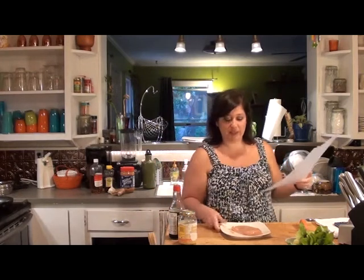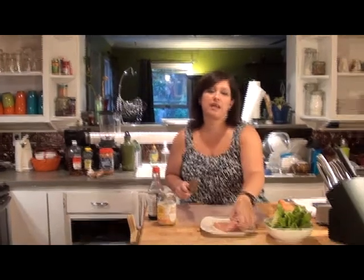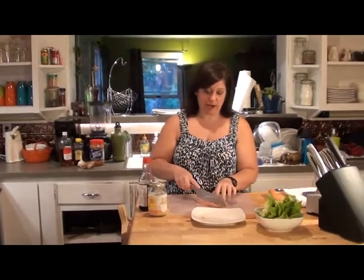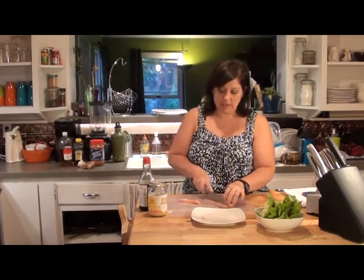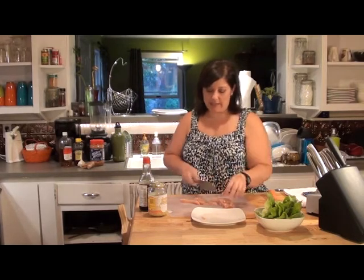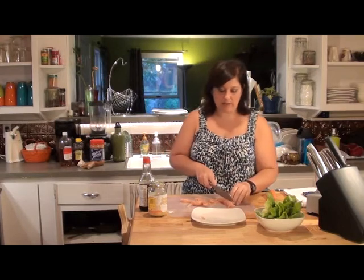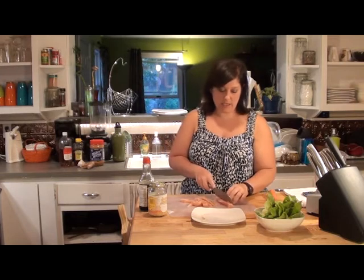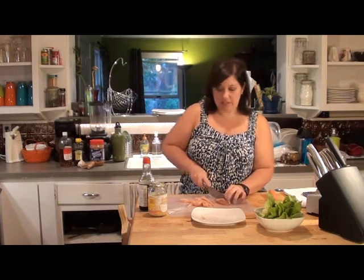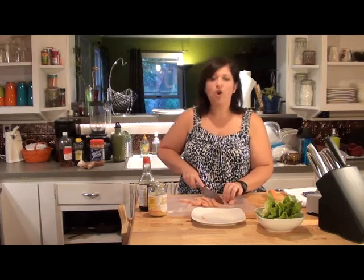So I'm going to start by cutting up some chicken, because they are Asian chicken lettuce wraps. I'm just going to take my chicken breast here, slice it up and get it into fairly small pieces so that when we fill our lettuce leaves with chicken, they won't be too overwhelming.